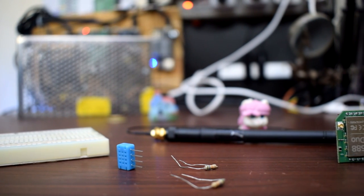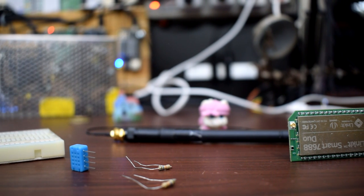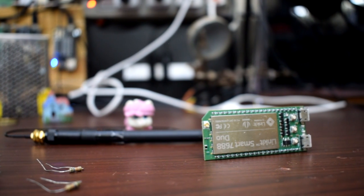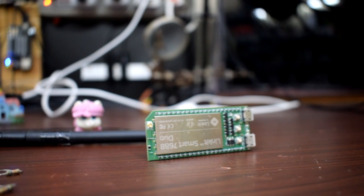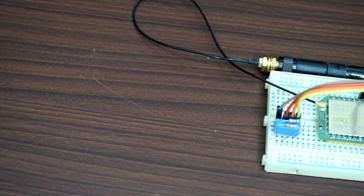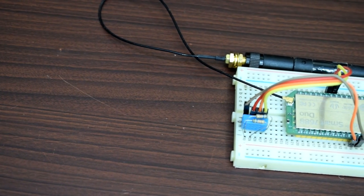I am going to connect one DHT12 humidity and temperature sensor to the module and publish the sensor data to a particular MQTT topic. The sensor comes with an I2C interface. The sensor is connected to the GPIOs of the ATmega controller, and to pass data from the controller to the MPU, I will be using Firmata protocol. On the MPU side, we will be using Python which will parse the data from the MCU and publish the same using MQTT. To interact with the MCU using the Firmata protocol, I have used the Pymata library.